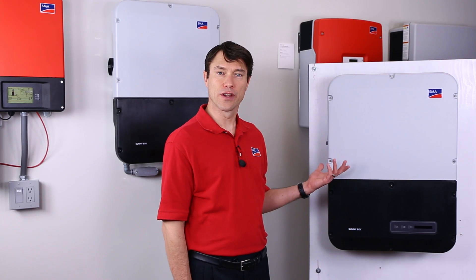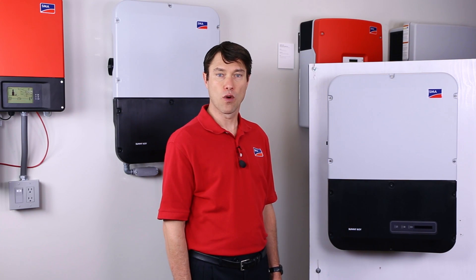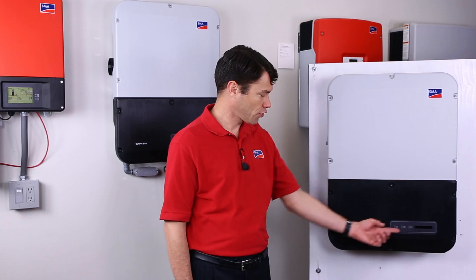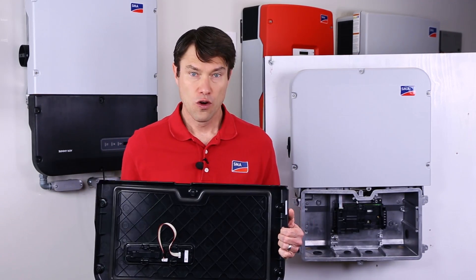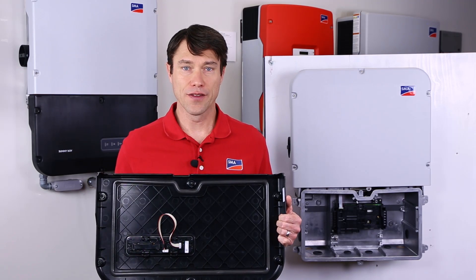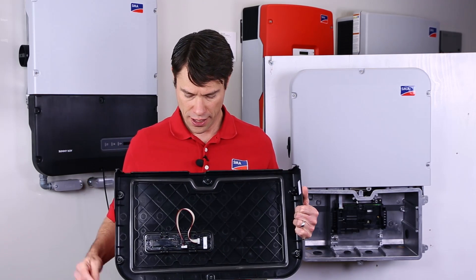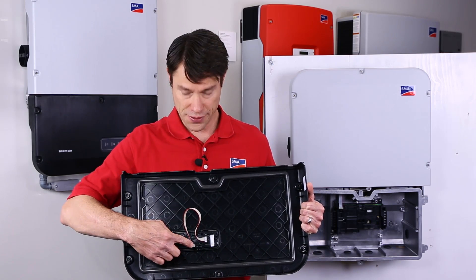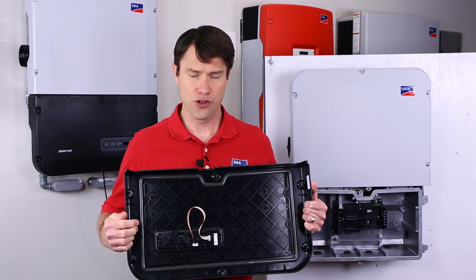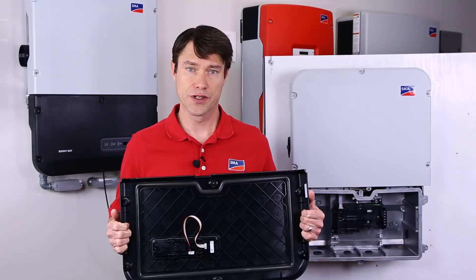With the inverter securely mounted, we're ready to wire the inverter. To access the wiring compartment, we need to remove the six torx screws on the lower black lid. When removing the lid, keep in mind that the torx screws are self-retaining and the ribbon cable will ship from the factory secured like this, but once the inverter is installed, this end of the ribbon cable will be attached to the inverter, so remember to remove that if you need to service the inverter later.